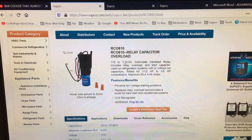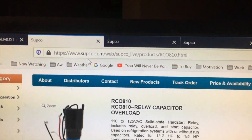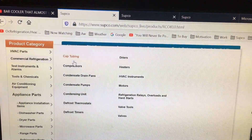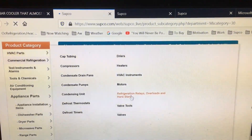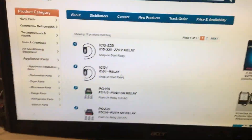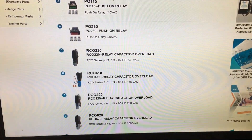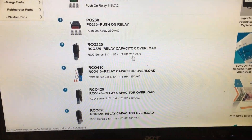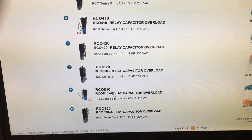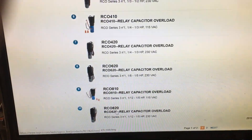Here's where you can get information on SUPCO kits — go to Supco.com. Go to commercial refrigeration and then to refrigeration relays. Click on that and go to your RCO series kits and you'll see all the different kits they offer. The 410 and 220 kits — the 220 kits are 230 volt. You'll see 230 volt kits. The kit number with a 10 on the end is 115 volt.